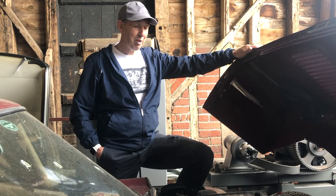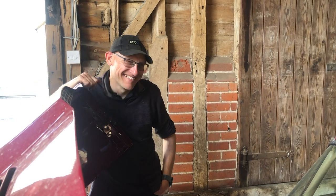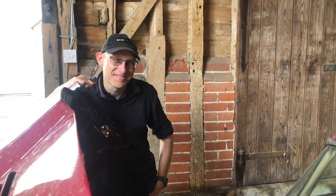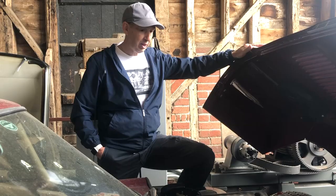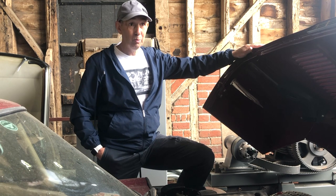So Nick, I've explained to everybody already — I was going to bring the Triumph Stag this morning and I managed to fill it up with E10. So I thought, you know quite a bit about this through your contacts in the motor industry. First of all, what's E10?